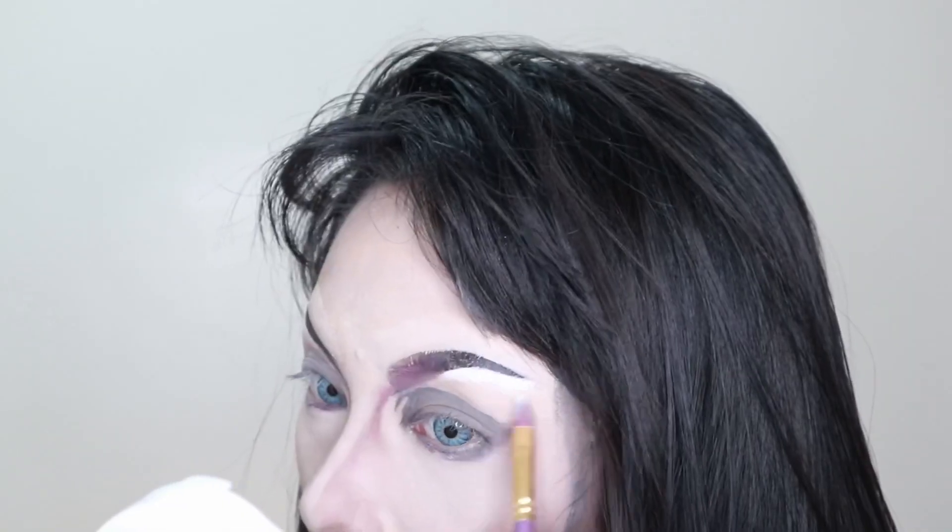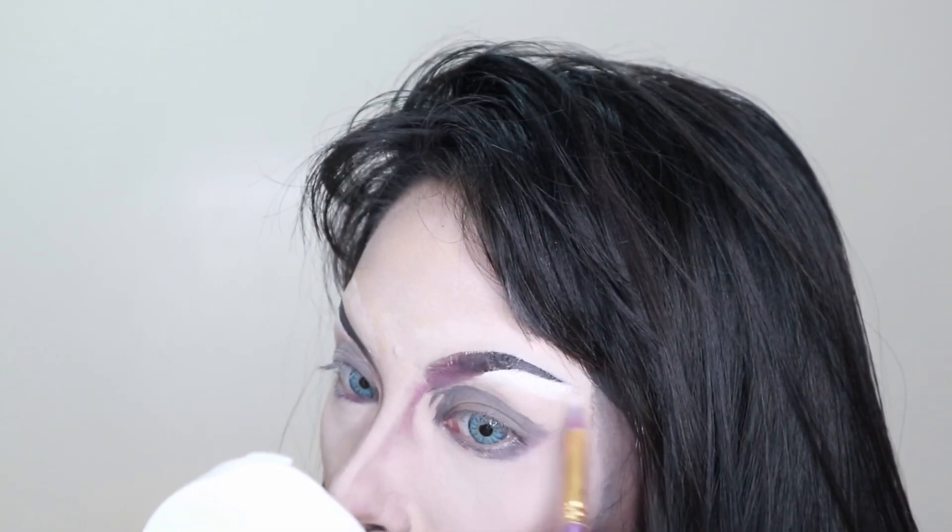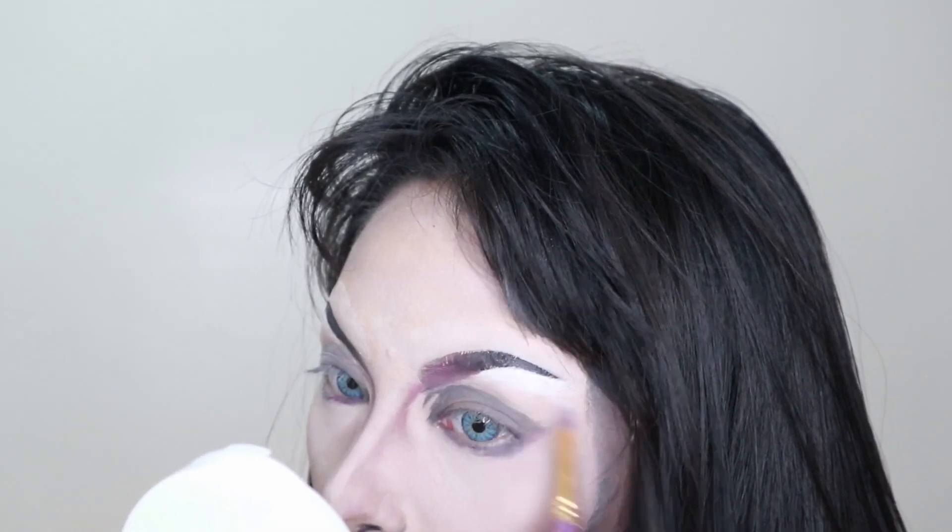I'm setting it now with loose powder after blending all the highlights and shadows. After dusting off the excess powder, I'm just highlighting and retracing the lines that we made earlier.